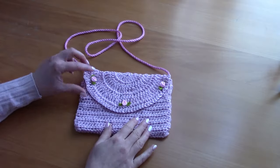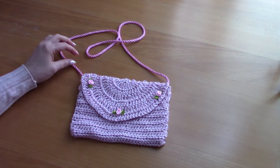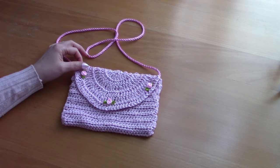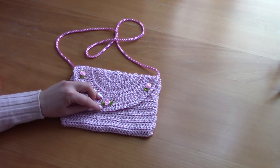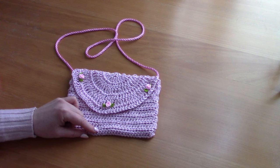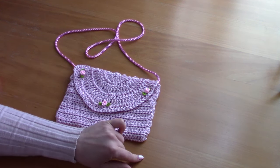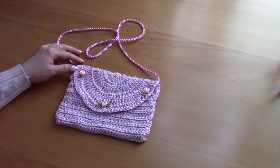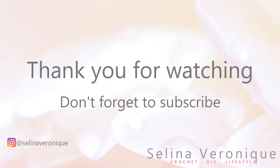I've sewed these three little flowers in and I love this bag — it's so pretty, so cute, so coquette. I hope you enjoyed this tutorial. Thank you for watching. Don't forget to like, comment and subscribe, and I'll see you in my next video.